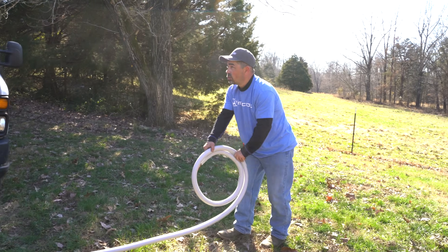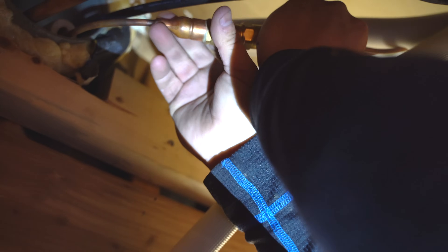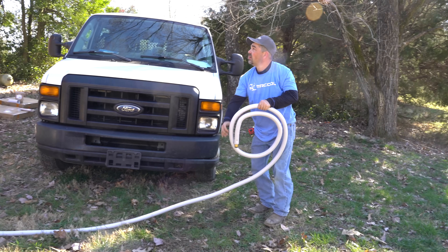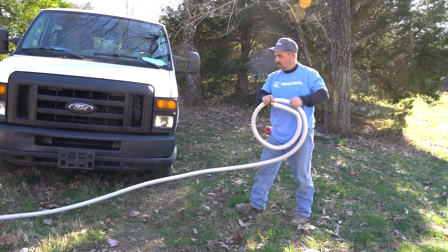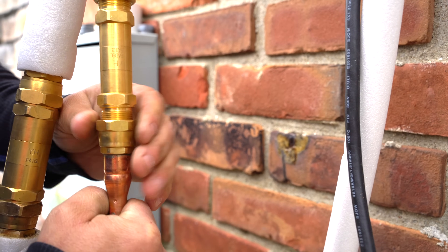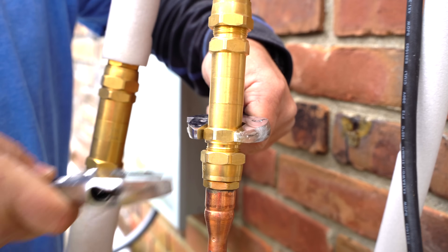Next, connect the provided insulated line sets together. Screw the fittings together by hand, then use two fixed wrenches to make sure the line set is secure. Extra line sets are available for purchase if the default line set length is not long enough for your setup. With additional line sets, you get a coupler kit for connecting the line sets together. Connect these the same way you connected the line set near the air handler.